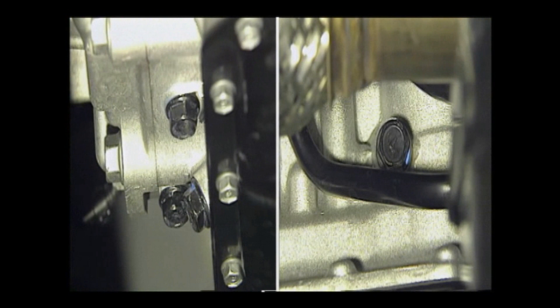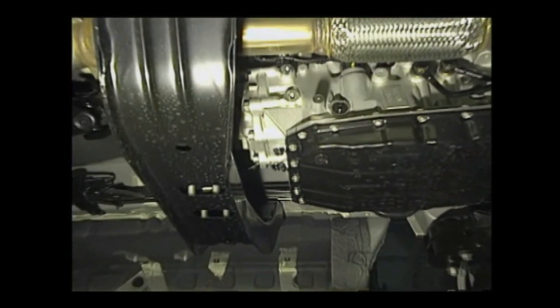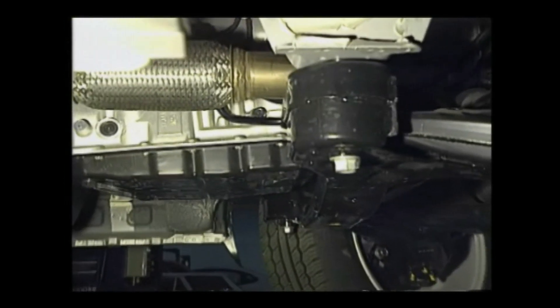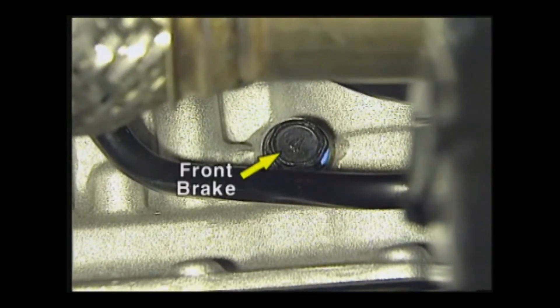At the transmission housing, there is a hydraulic port for measuring hydraulic pressure. At the rear side of the transmission, there are the direct clutch hydraulic pressure measuring plug and the low-coast brake and forward brake hydraulic pressure measuring plug. At the right side, there is the front brake hydraulic pressure measuring plug.